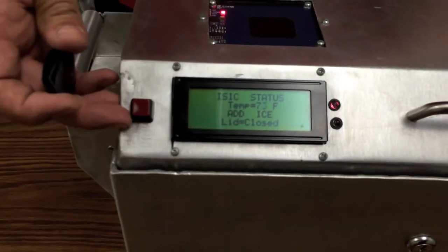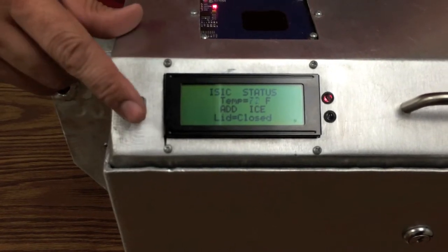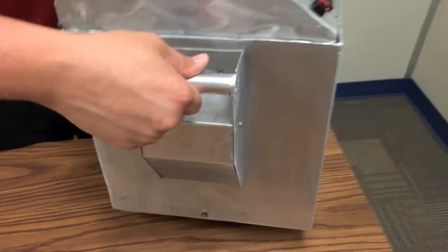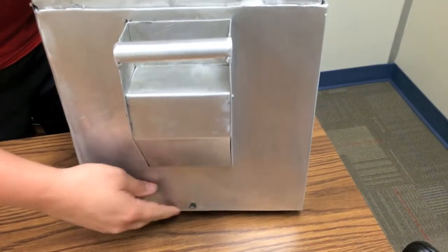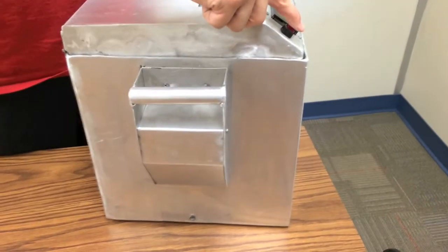On the edge here is a button that operates a 12-volt solenoid on the side for the drain system. So instead of having a plug like a typical ice chest, this works off a solenoid valve.